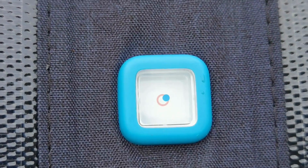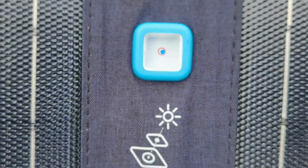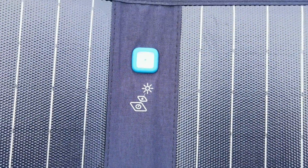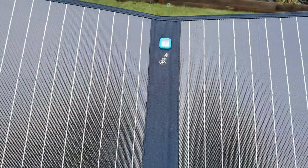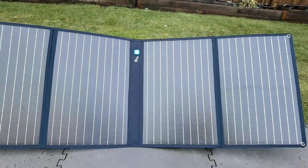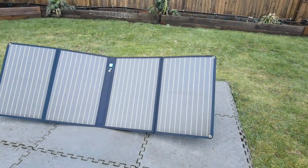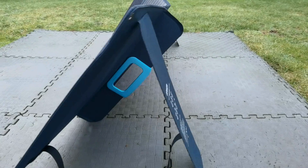It's got an IP67 water resistance rating, so it can withstand rain and dust. In the middle, you'll see a little dial. When you're positioning it, you want to get that dot in the center of that red ring in terms of getting the angle — that's going to give you the best optimal conditions to get the sunlight. The 625 solar panel can do about 100 watts of DC power in ideal, perfect conditions.